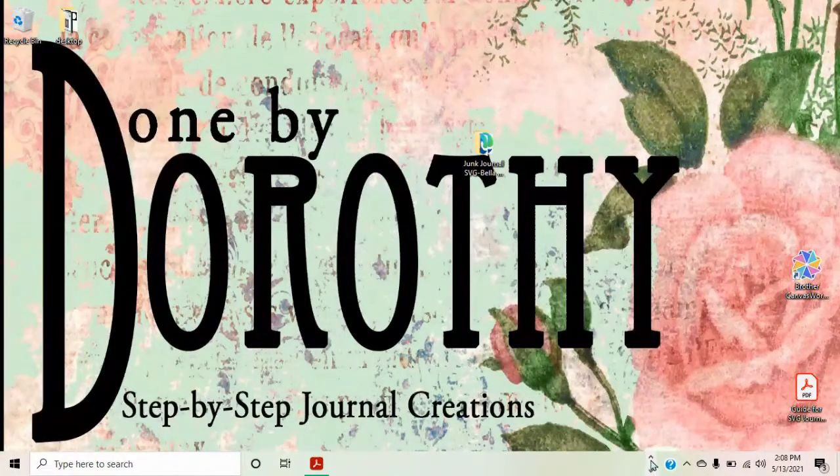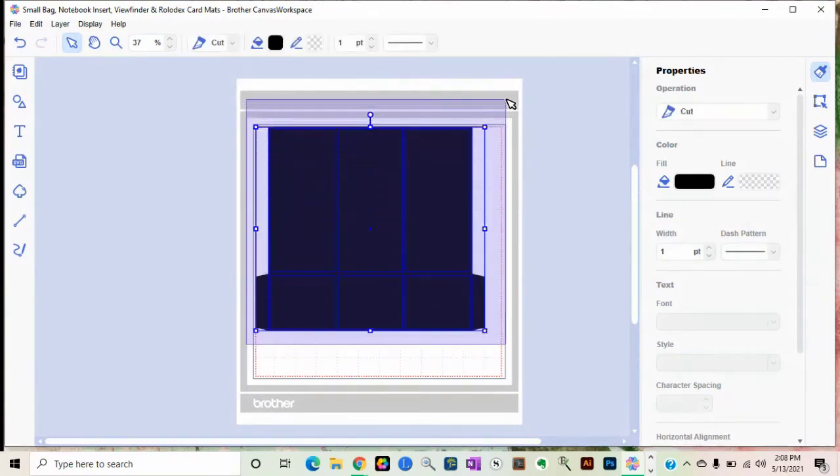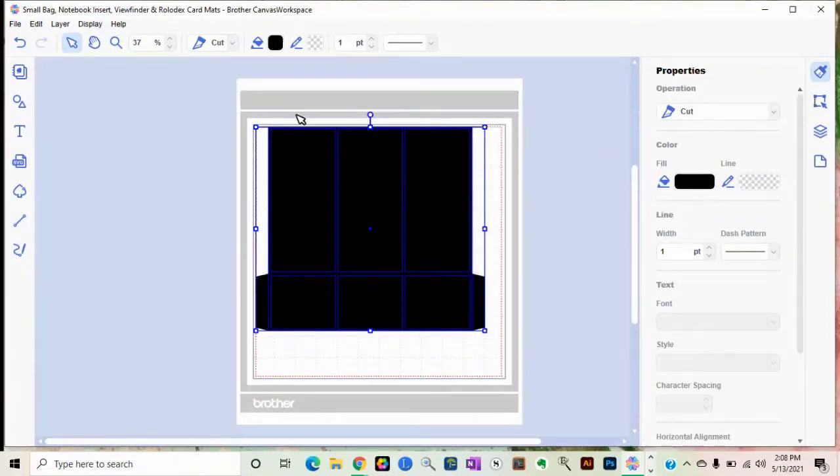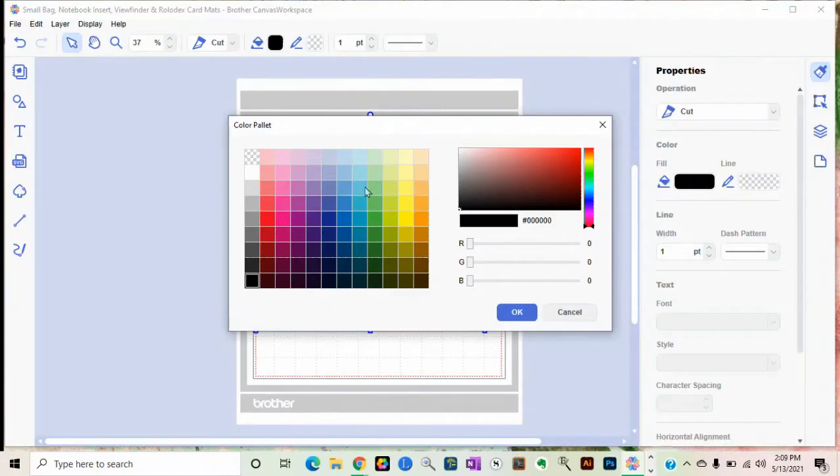Everything is black when it loads. It looks like one file but it's not — all seven files are there. Your mats are there and your bases are there; we just need to work with it. If I highlight the design you can see where it shows black with a big square around the outside — that means there's one image there. Then there's one here, one here, one here, one here, one here, and one here. All seven files are present; they're just all black.